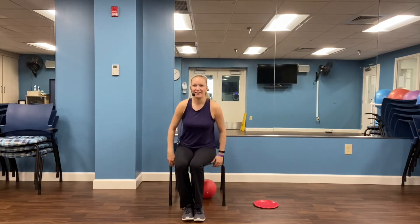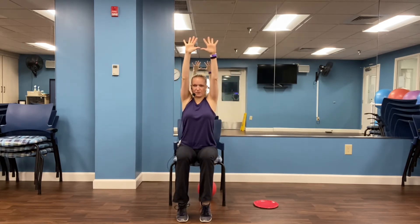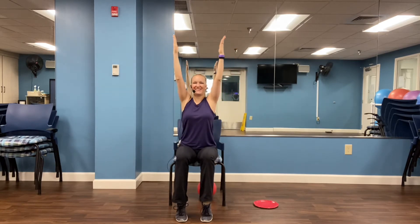Let's come to the front of the chair. We're going to do some calf raises. Let's add some arm movement here — squeezing those shoulder blades as the elbows come down. Arms come up as you come up on the toes. Four, three, two, one. Hold it here — hold, hold, hold. Five, four, three, two, one. And release.